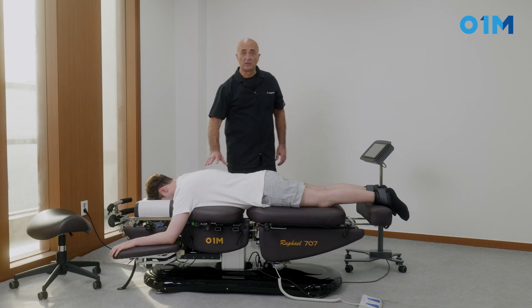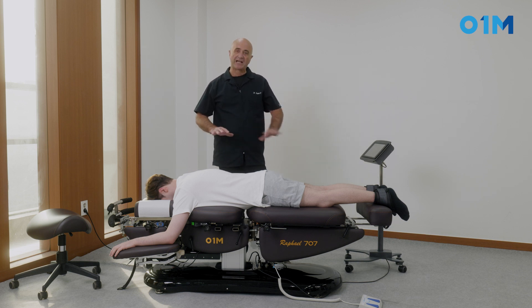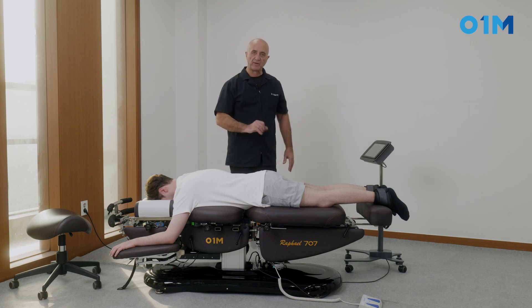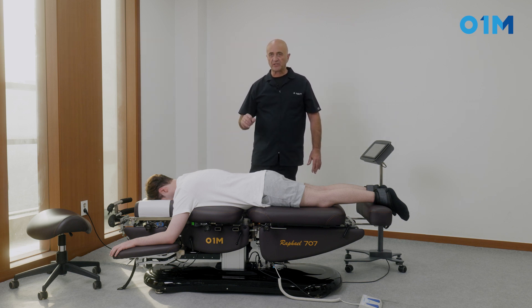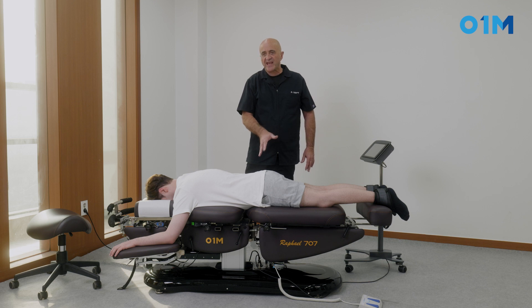This is a treatment that uses a combination of axial traction, flexion, and drop at the same time. We use that for sway back — when you have an increase in the lumbar lordosis and usually an anterior-based sacrum.